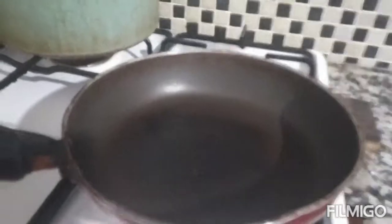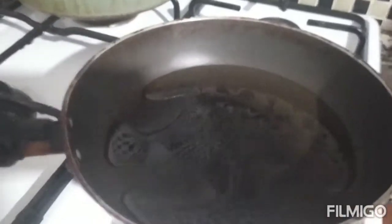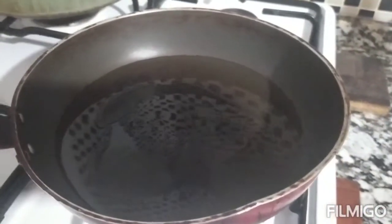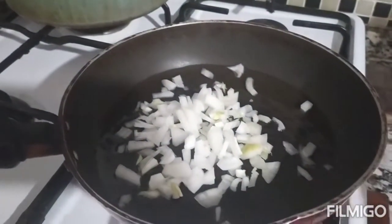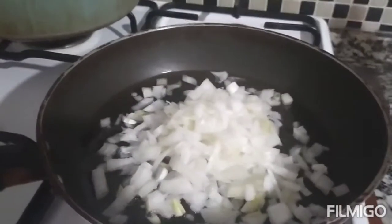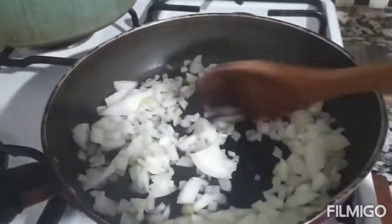Lagyan na natin ng mantika. Mainit na po yung ating frying pan. Lagyan na po natin ang sibuyas. Kailangan datuin muna natin ang ating sibuyas guys.